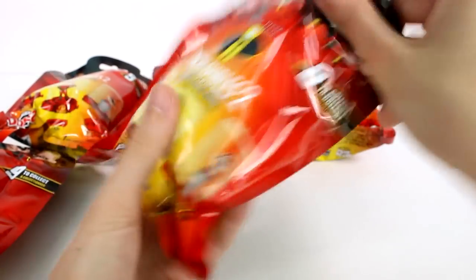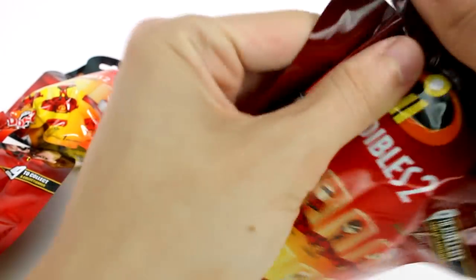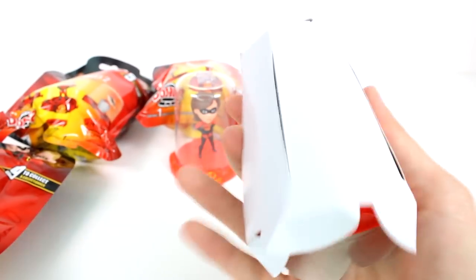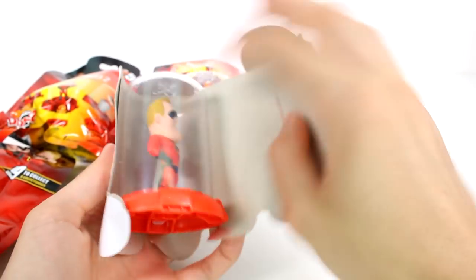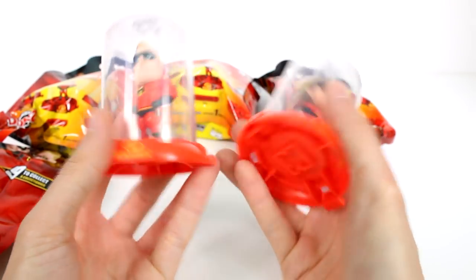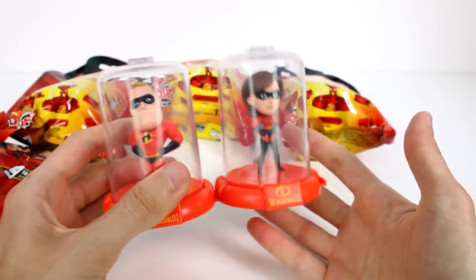Now let's open up another one. Hopefully we get the base family — I would like to get Mr. Incredible, Dash, Violet, and Jack-Jack next. We got Mr. Incredible, that's perfect! Okay, so we have Mr. and Mrs. Incredible, so that's awesome. You can see right here, this is where I would attach it on the side, and now they are connected.